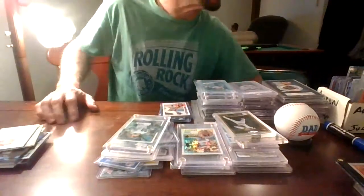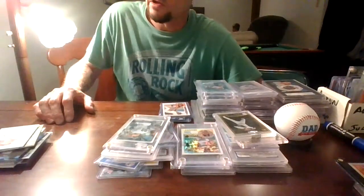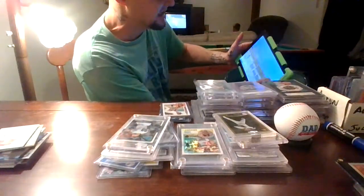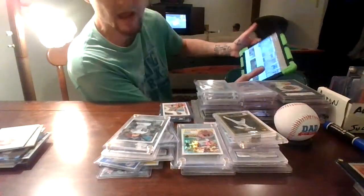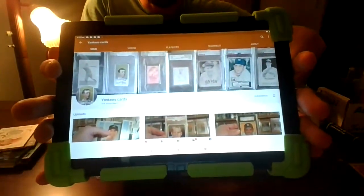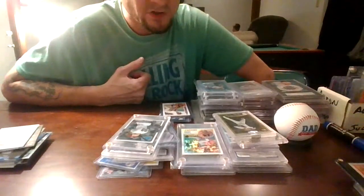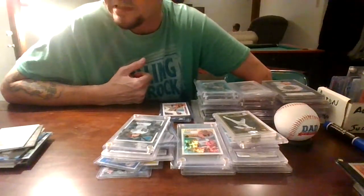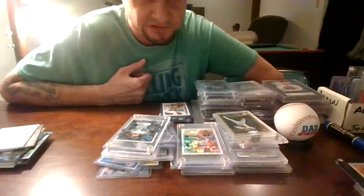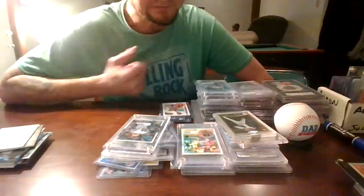Anyway guys, thank you for watching. That's our Yankees collection — I mean, we got more. We literally have boxes and boxes of Yankees, but these are the ones that stand out. Check out Yankees Cards — go check out his channel. He does a lot of vintage, some badass vintage like some of the first baseball card Yankee cards ever around. Thank you to all our subscribers. Hope everybody had a Merry Christmas. We're gonna try and do one video a week now. We're almost at 300 subscribers — I never thought that would be possible when we first started. Thank you to everybody, see you next video.